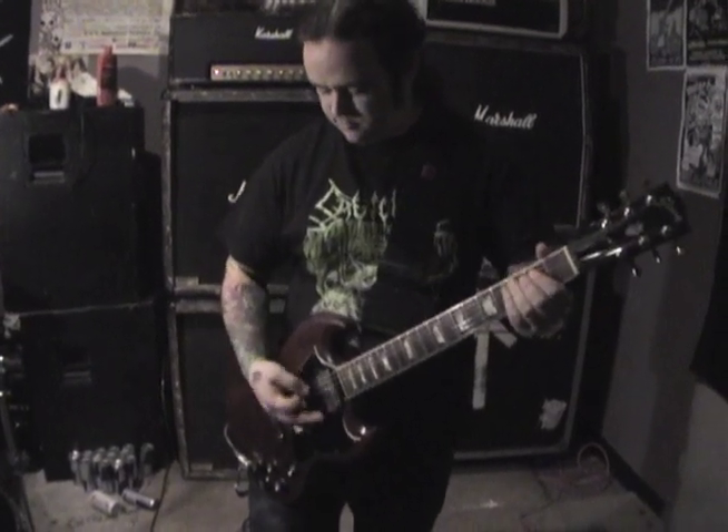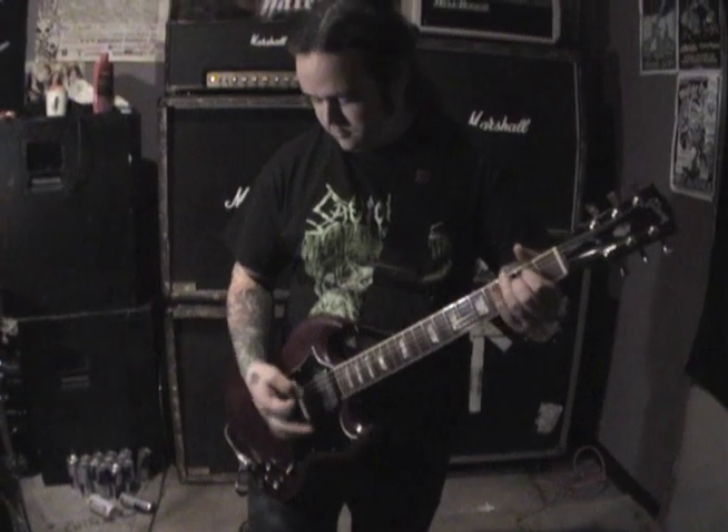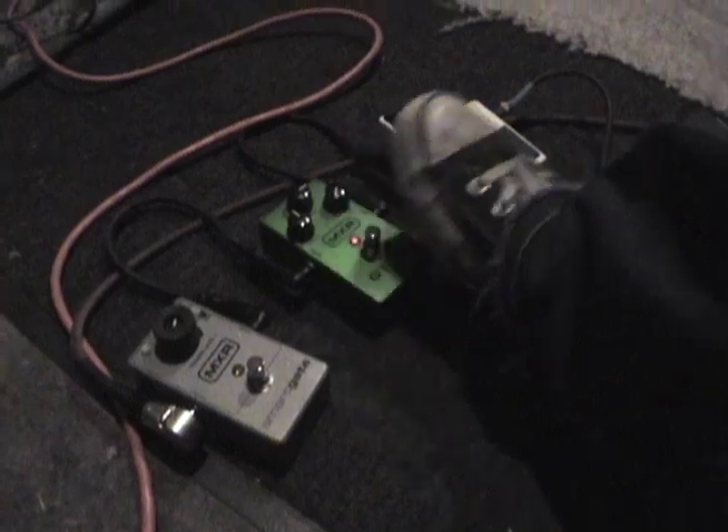Here's an example of a tight riff that we play. What I like to do is use the overdrive pedal and it tightens up the low end.